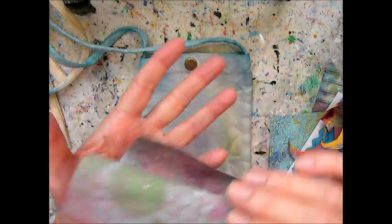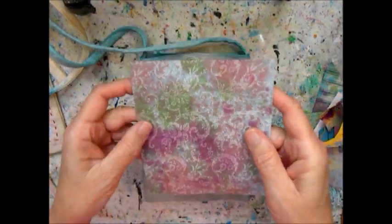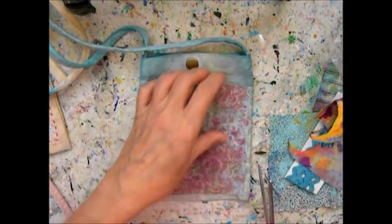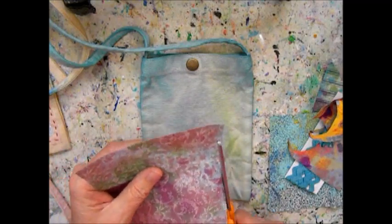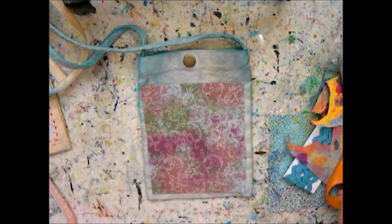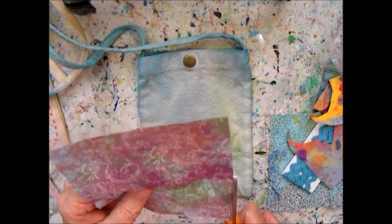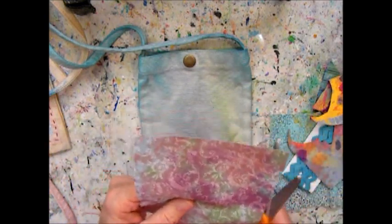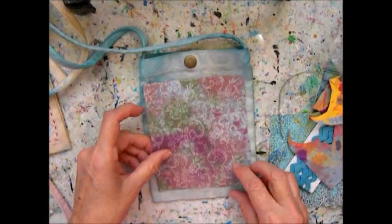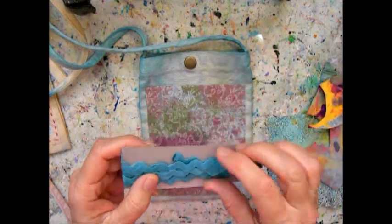I have this one pouch I decided to show you how I embellished it with fabric collage. I have some hand-painted fabric that I used alcohol inks on, I used acrylic paints, all kinds of different media on the fabric to be able to use my own design. I have a whole stash of fabric like this. You can take any cotton fabric and dye it pretty easily.